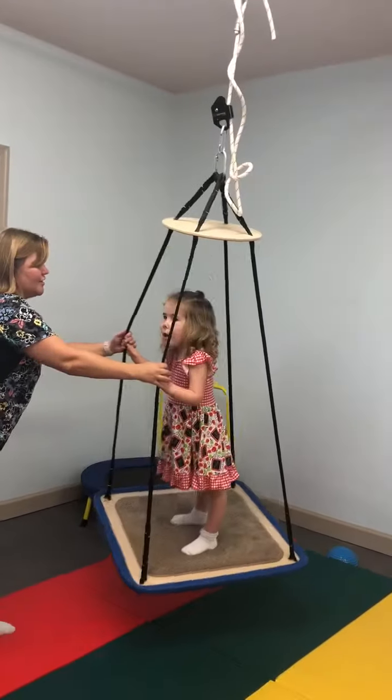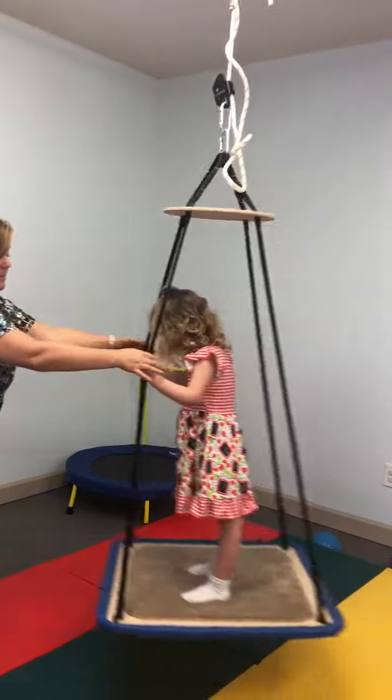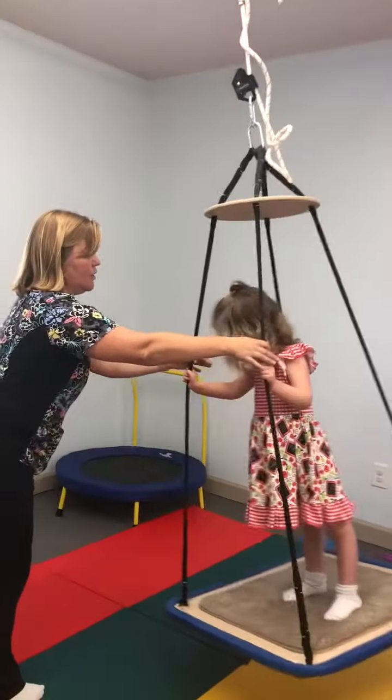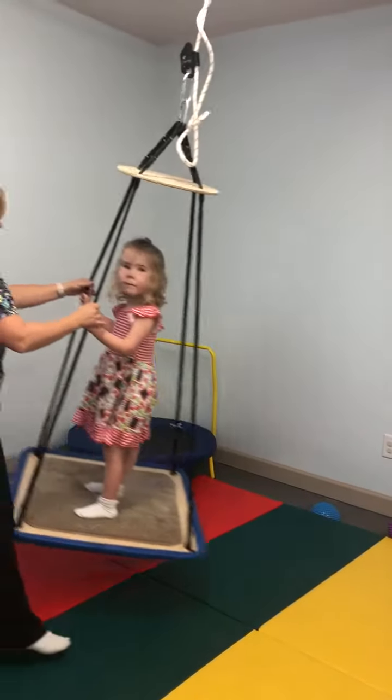And then I'll try to throw the core off and go side to side. She knows she can hold her balance and she maintains it. Pull and push. Good job.